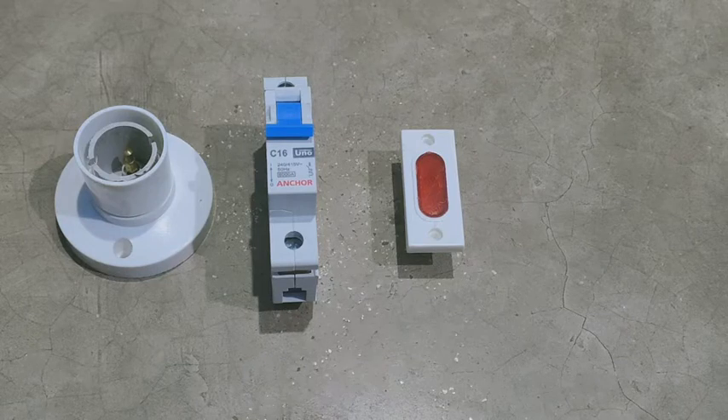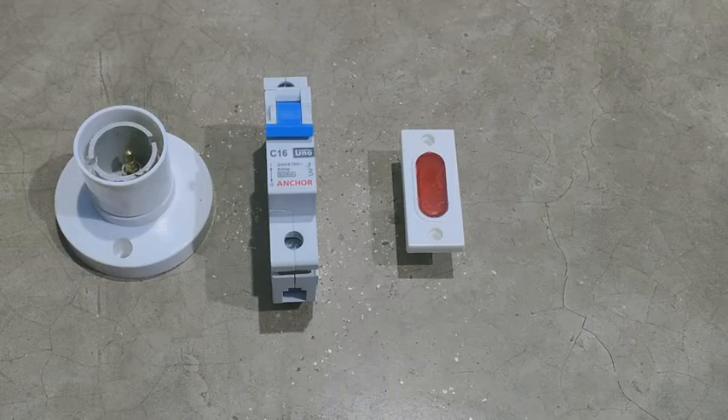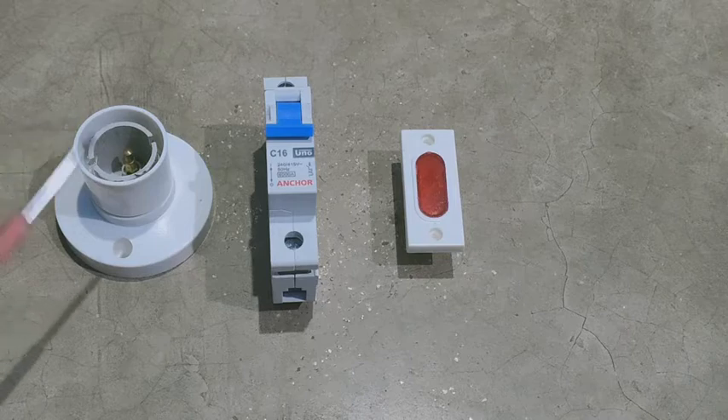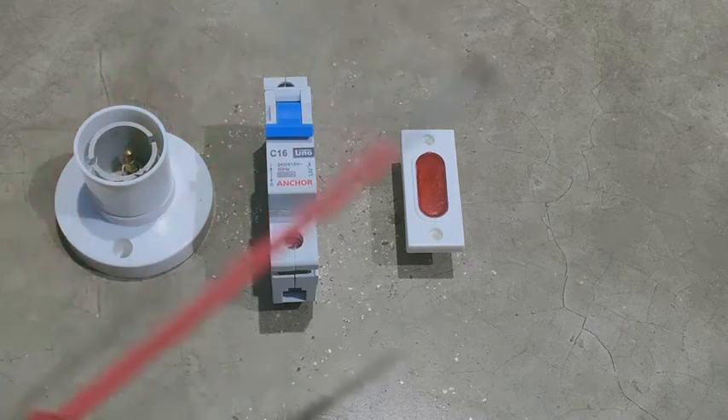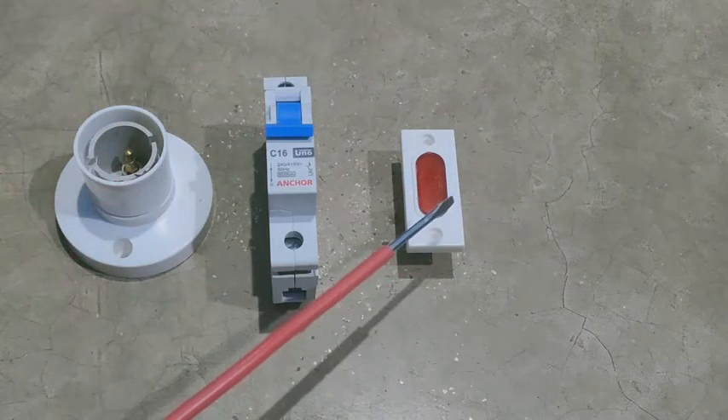Friends, अगर आपके घर के main line में MCB लगा हुआ है और वो किसी कारण वश trip कर जाता है, और आपको पता नहीं चलता कि बिजली चली गई या MCB डाउन हो गया। अगर आपके घर का line चालू है तो बगल में लगे holder की light जलेगी, और अगर आपका MCB trip कर जाएगा तो side में लगी indicator glow करेगी।